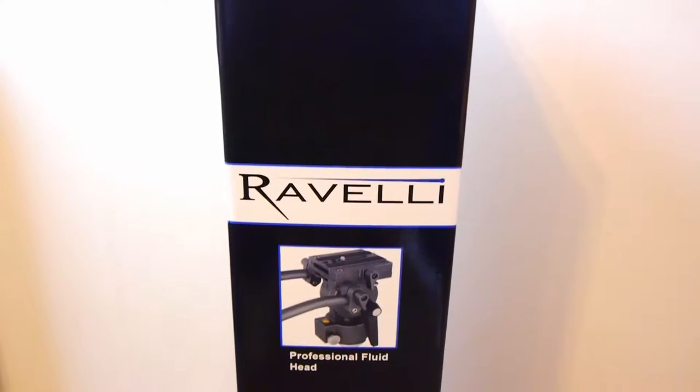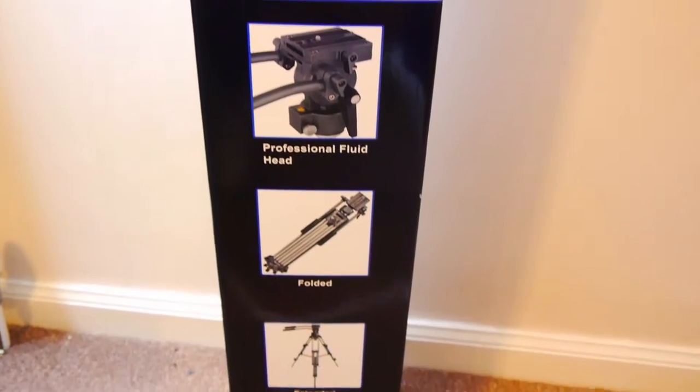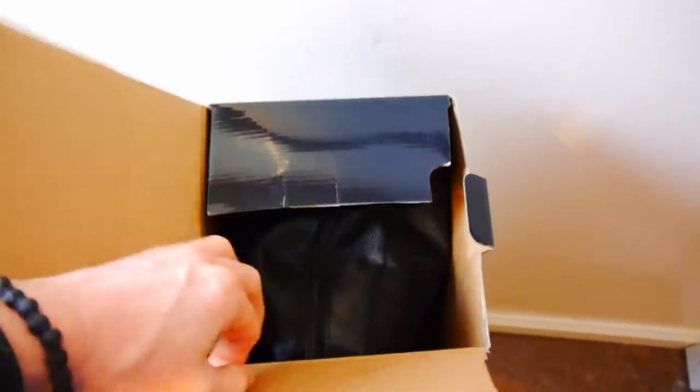This tripod was designed specifically with video recording in mind. You can use it to do those beautiful panning and tilting shots that you see used in professional videos.